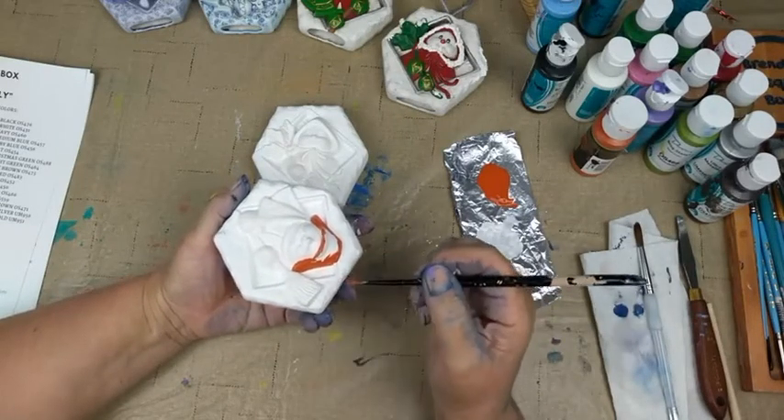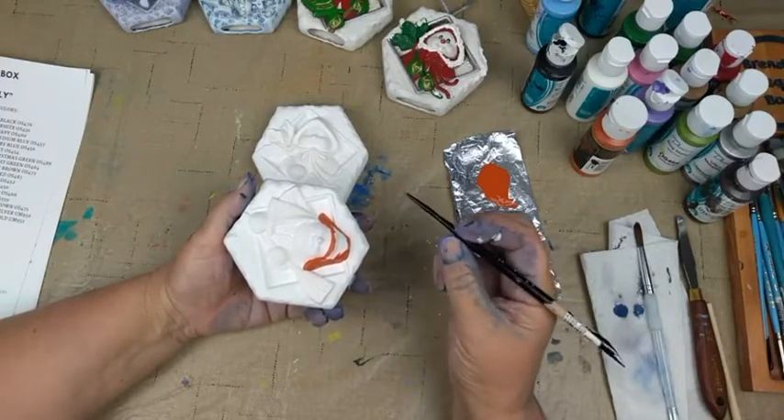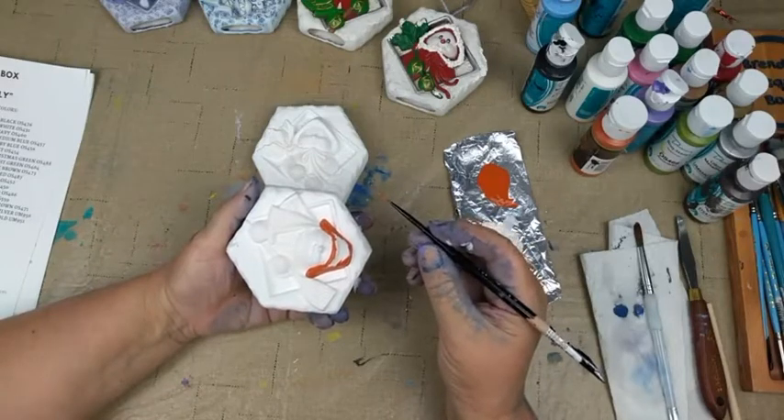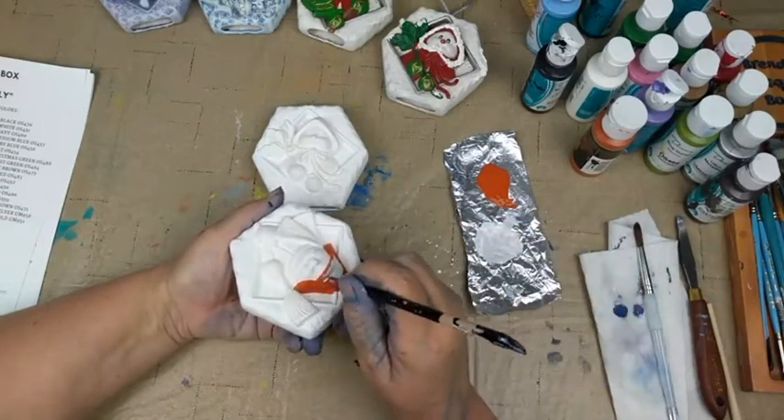What size liner is this? It's a Royal Majestic 4505 — a 5/0. Courtney has these. She'll probably throw them in the show because you can add all that stuff to your box, and as long as it fits in there it ships for free.